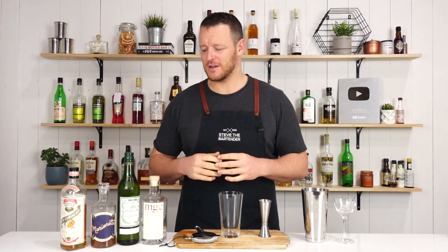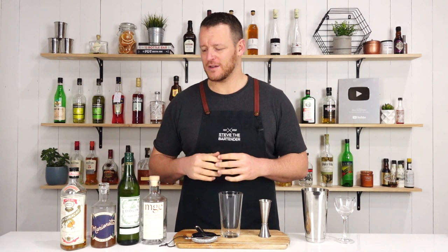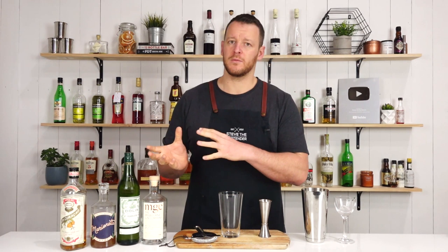This cocktail consists of gin, vermouth, and two liqueurs: apricot brandy liqueur and orange liqueur. You could use a triple sec, Cointreau, or Grand Marnier. I've opted for Pierre Ferrand Dry Curacao, purely because it's going to be drier. Otherwise, I think if you've got these two liqueurs, it is gonna be a little bit sweet. But I'll try it and give you some feedback.